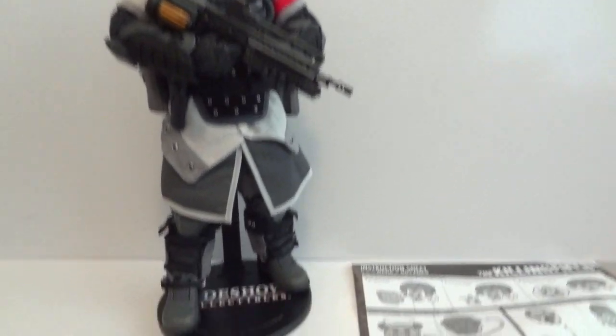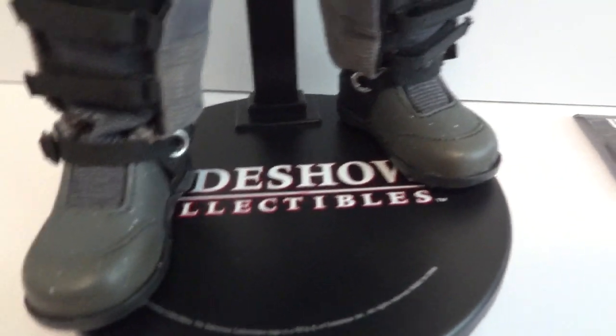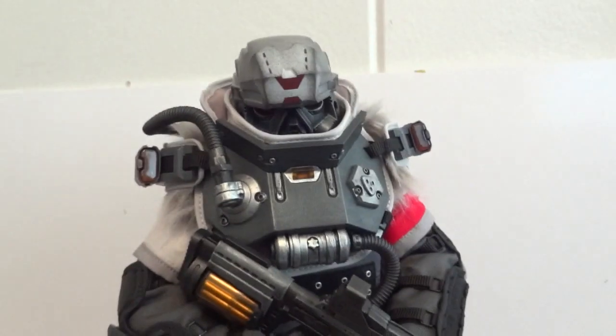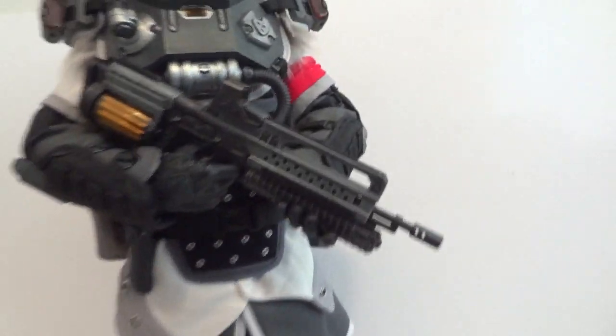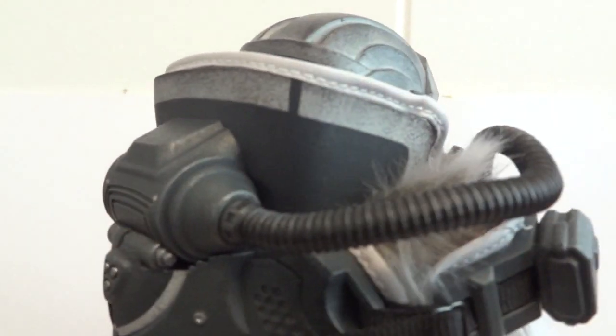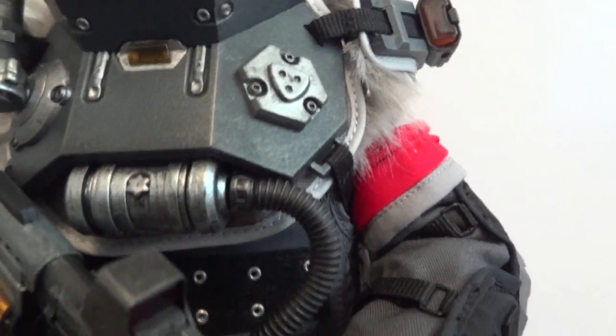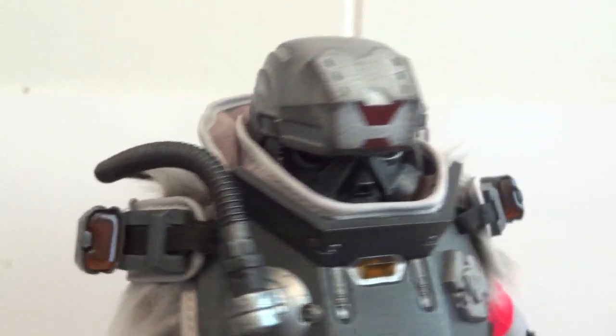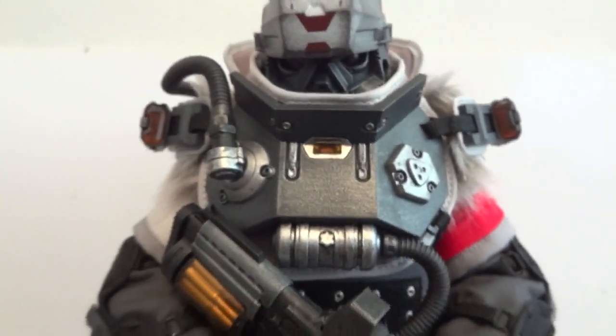Here we have the figure outside of packaging. The first thing you'll notice is that this is a sideshow base, because this figure does not come with the base, which is kind of disappointing. When you get this guy out of packaging, you have these tubings you need to attach yourself — one right here, and the other goes from his chest to this pouch right there. These are bendy tubes, so you can manipulate them however you want.